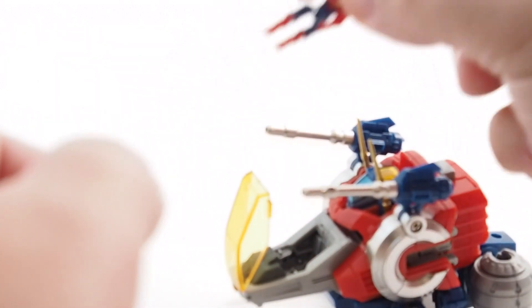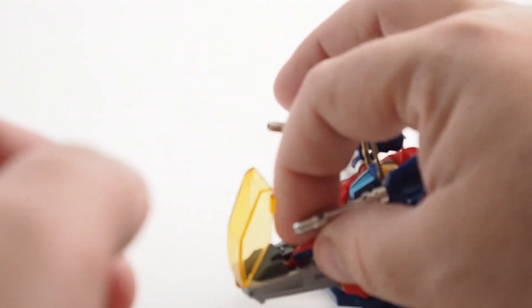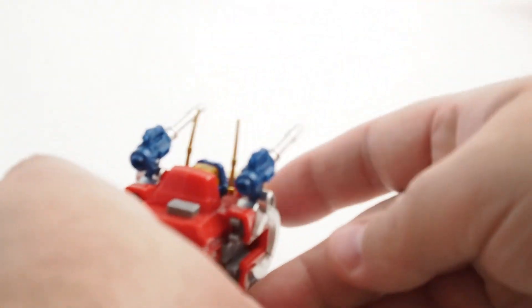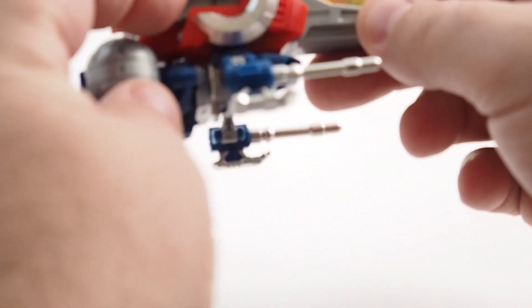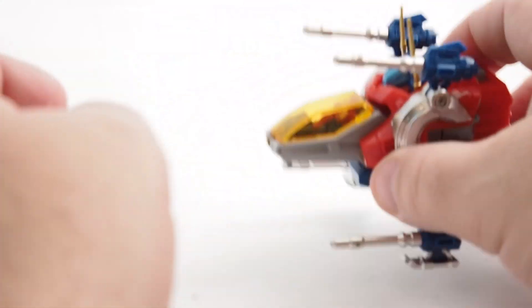Each vehicle has a cockpit that a pilot can go into. There's a lot of movement here, but the movement really comes into play during the combination. One of the great things about this toy is that there are lots of different combinations you can make.